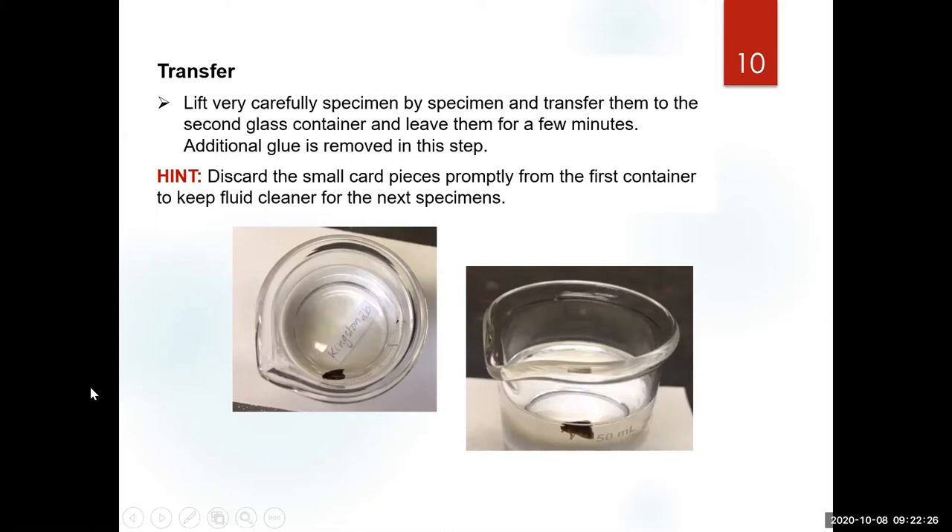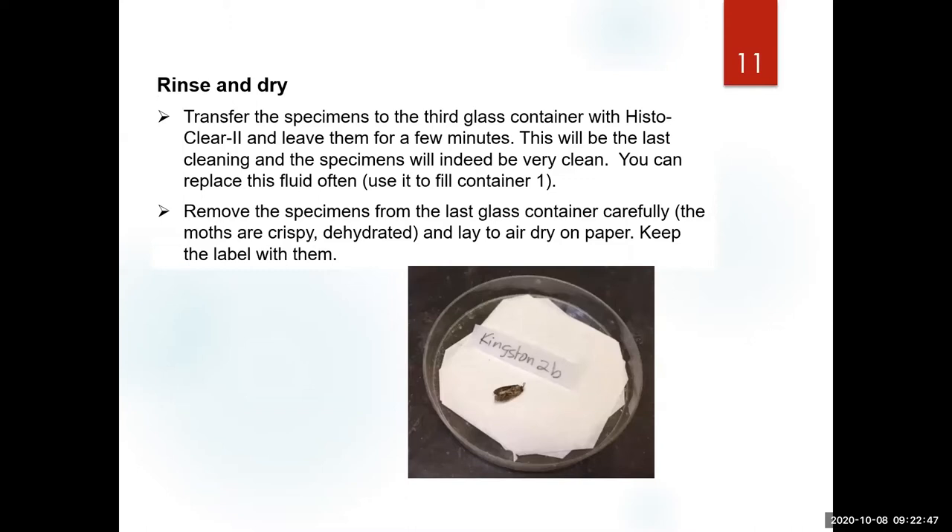After the specimens detach themselves from the cardboard, you transfer them very carefully to your second dish. This is where most of the glue is removed from the actual specimen — not just detaching them from the cardboard. If you have a third container, this is the last step that makes them very clean.